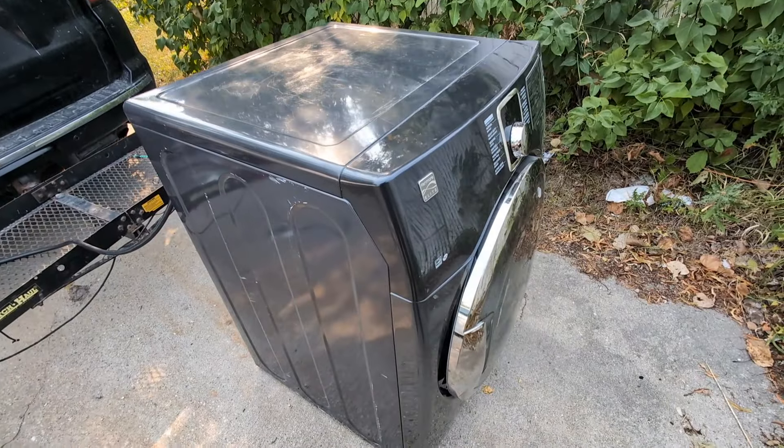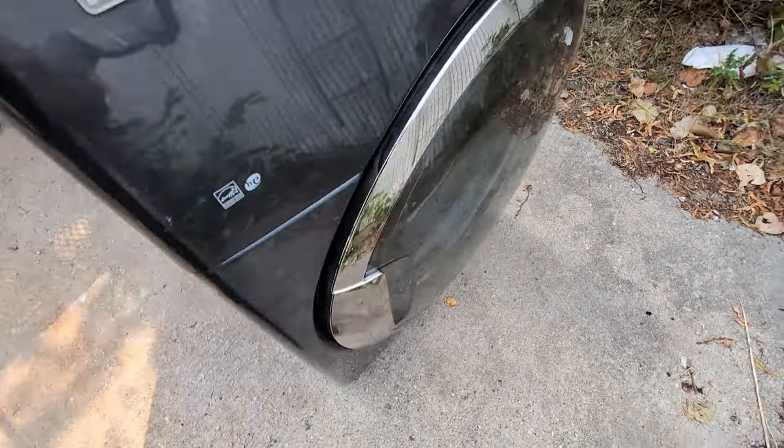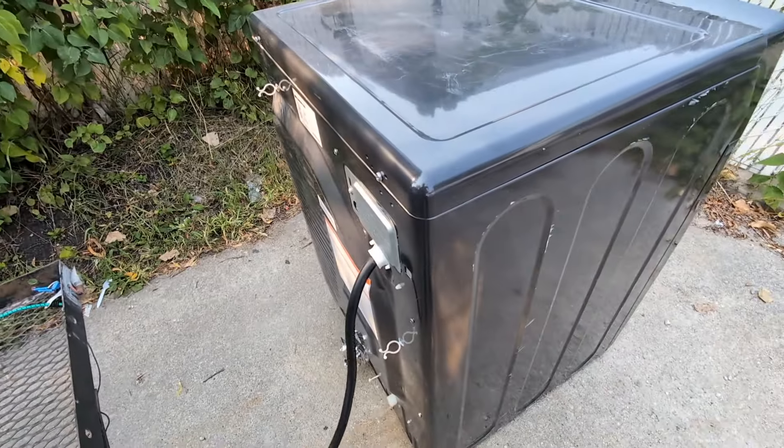Here you go, this is the Kenmore dryer. I have no clue what's wrong with it, but I'm gonna take it in and test it.